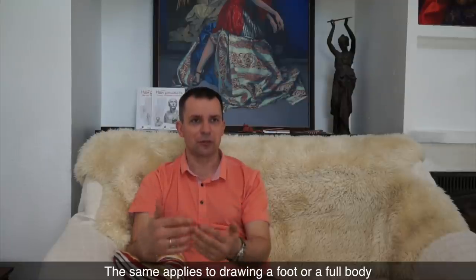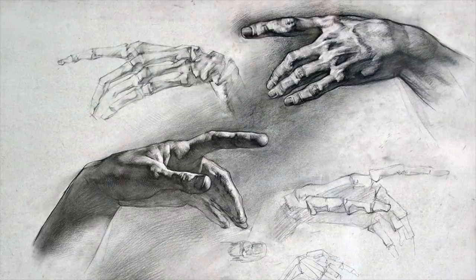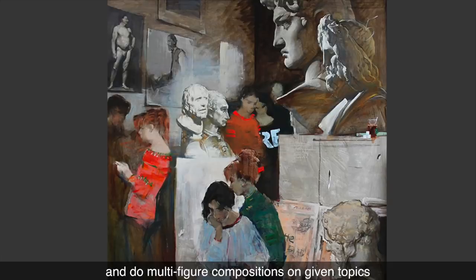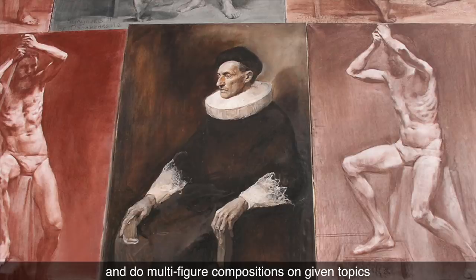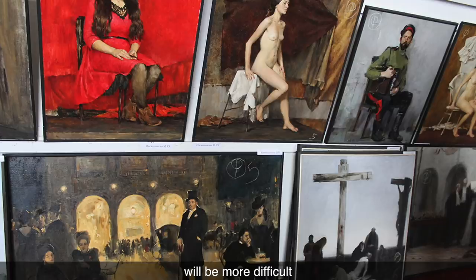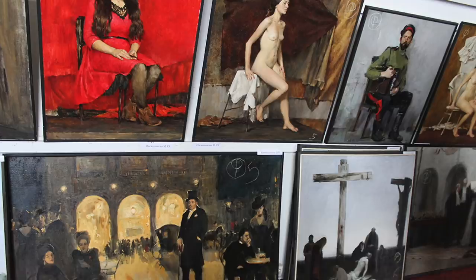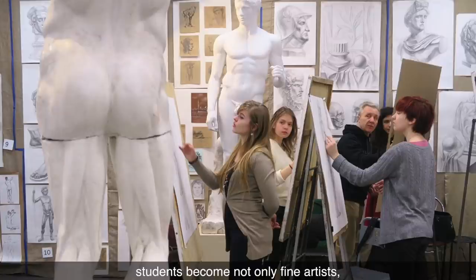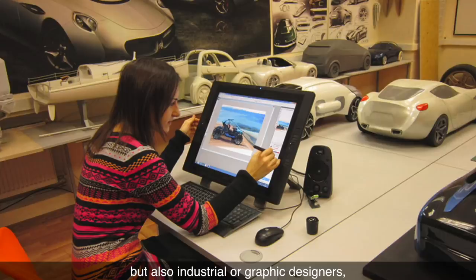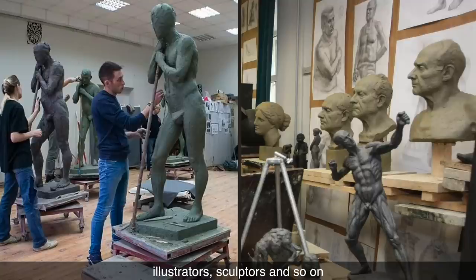The same applies to drawing a foot or a full body. Students will portray single sitters and do multi-figured compositions on given topics. Every new cycle of life drawing assignment will be more difficult and demand higher levels of skill. In the Stroganov Art Academy in Moscow, where I teach, students become not only fine artists, but also industrial or graphic designers, illustrators, sculptors, and so on.